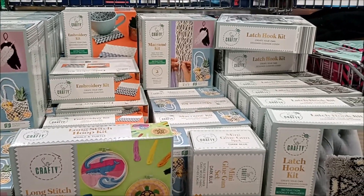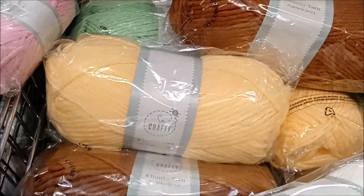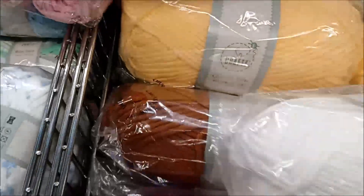Now we're onto some other crafty bits. This is massive — this chunky stuff — with lots of different colors. They're quite autumnal colors.